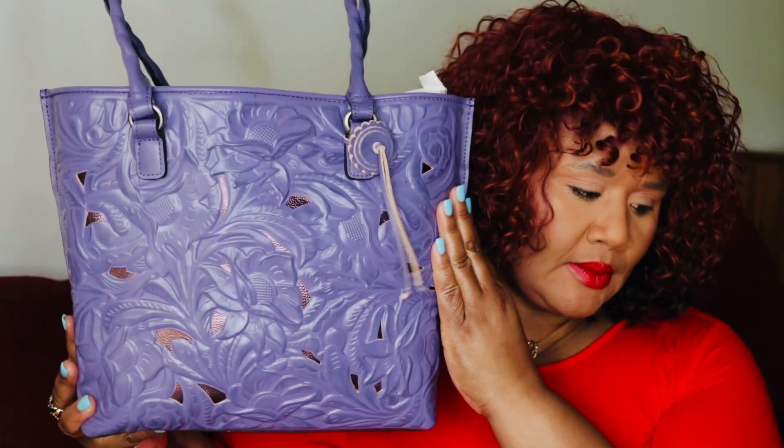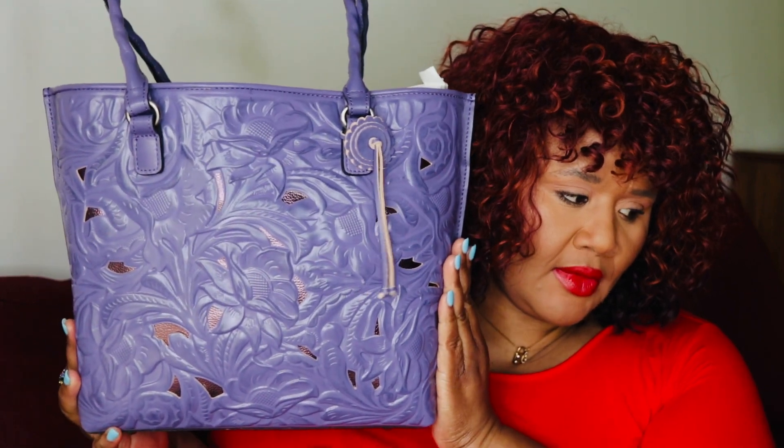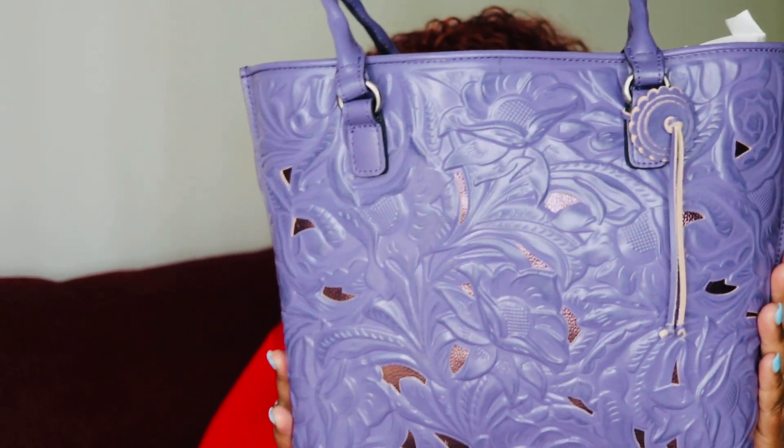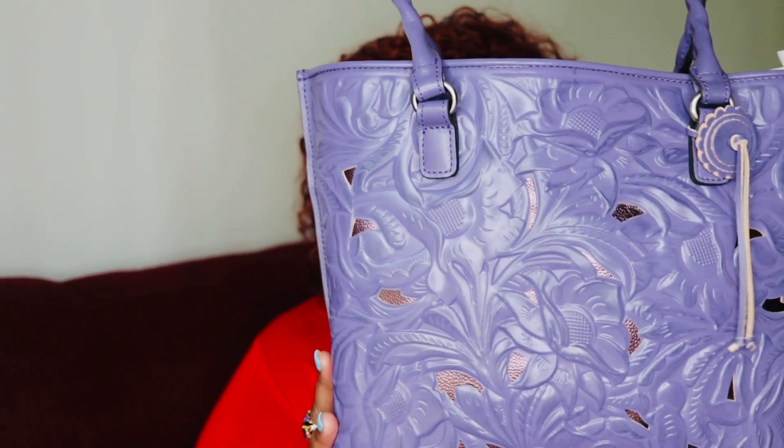It is stunning. This is in the color amethyst. I'll give you a moment of silence. Isn't it stunning?